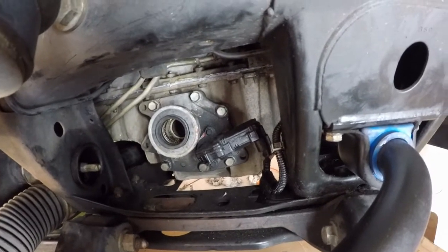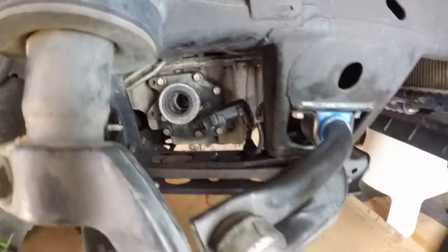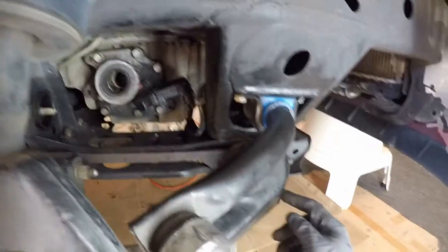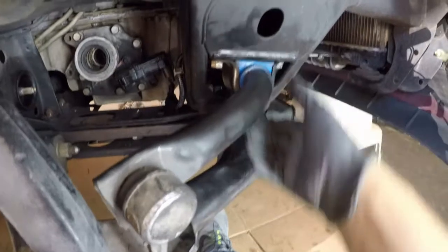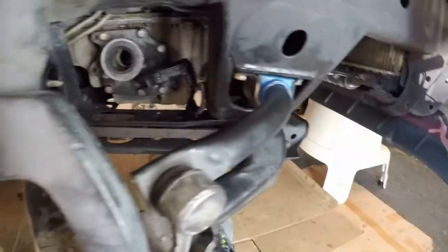I went ahead and installed the disconnect module, and while I was under the car I also installed new polyurethane sway bar bushings up front on both sides.